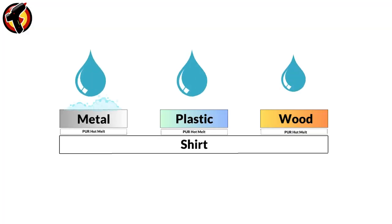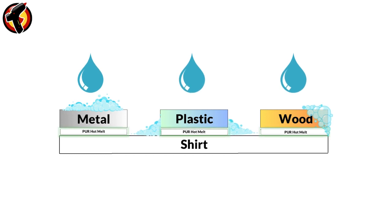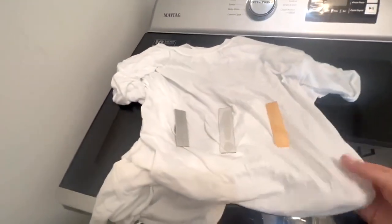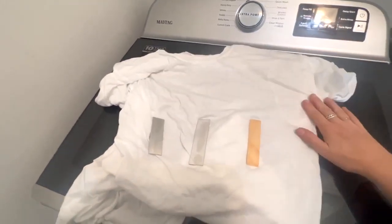Amidst the agitation, water, and detergent, PUR Hot Melt Adhesive stands firm, protecting your bonded items. Our test subject emerges from the washing machine, its bonds unaffected by the water and washing process.